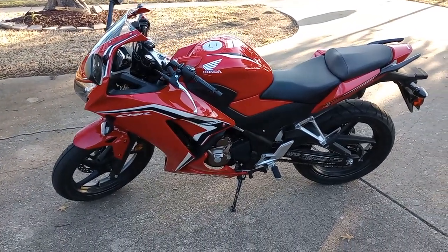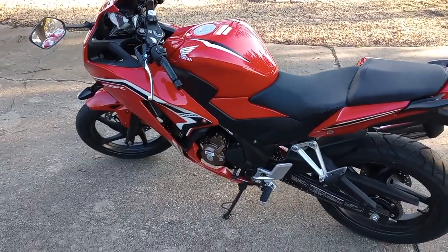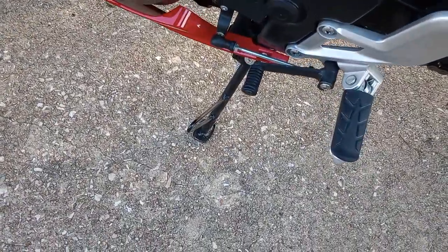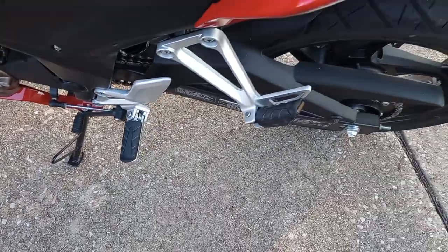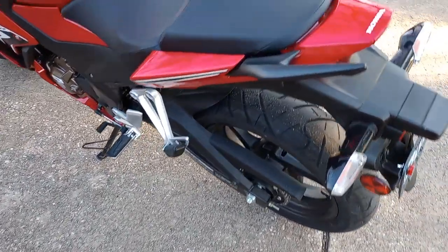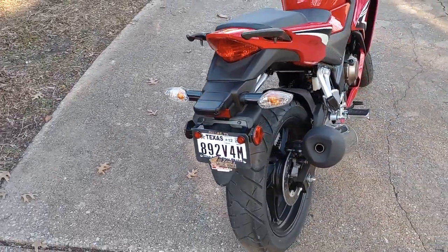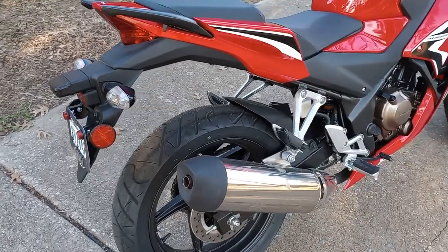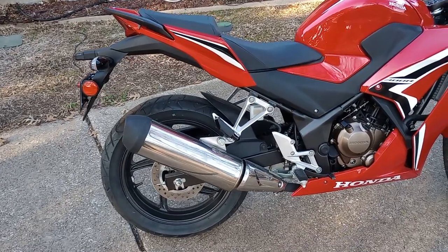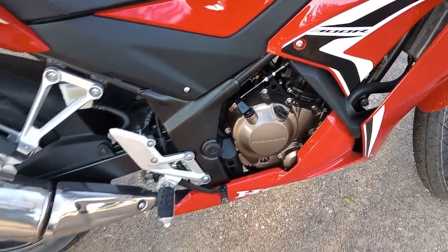This is the side view. You can see it does have a passenger seat, which is pretty standard. That's the fuel tank right there, that's the gear shift on the side stand, and the passenger footpeg is right there towards the back. I've got a windshield installed today. That's the exhaust and that's the engine right there.